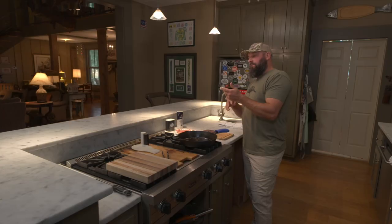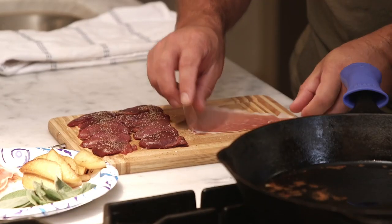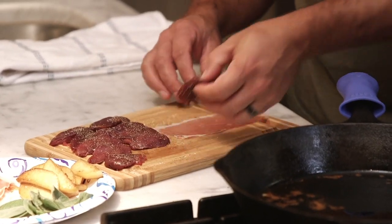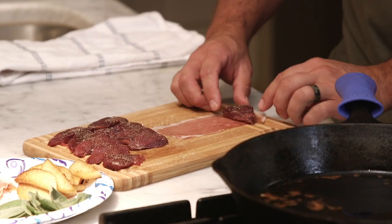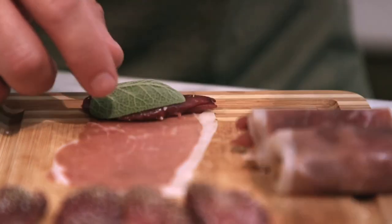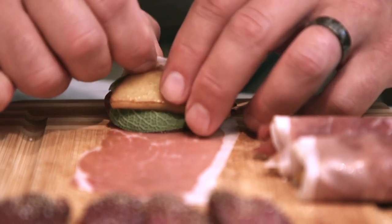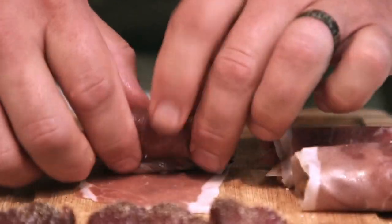I'm going to start building these. I've taken slices of prosciutto and cut them in half — that's about all you need, you don't need a whole slice. I'm going to lay out the prosciutto, start at one end and put the Dove breast at the end of the prosciutto. Then a sage leaf and the apple you just browned on top, and I'm going to roll these as tight as I can.